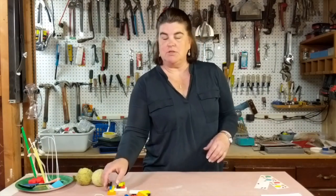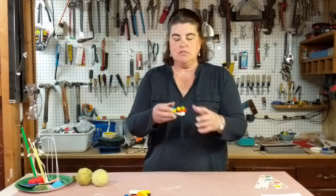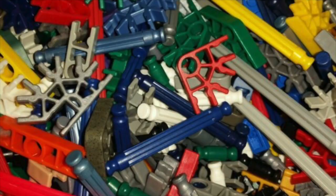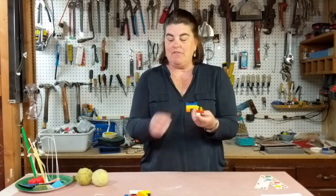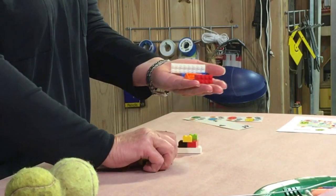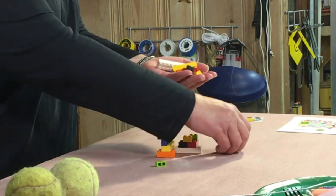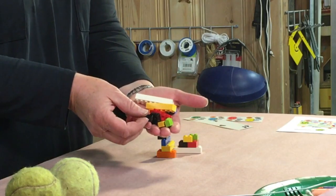A second way that you could do Write It Do It is three-dimensional, as opposed to the stickers. You could use Legos, K'nex, Lincoln Logs, anything that you have. But again you would have to have a second set of materials that were identical to what you built with. In this case, not only are my colors of Legos exactly the same, but the size and shape are exactly the same.